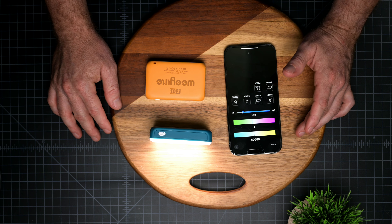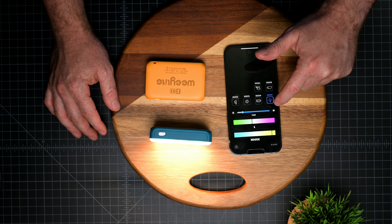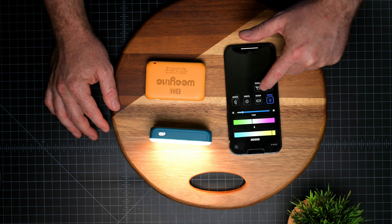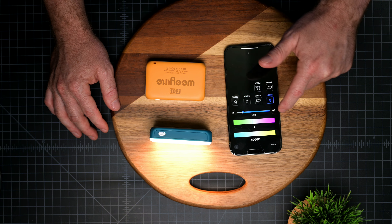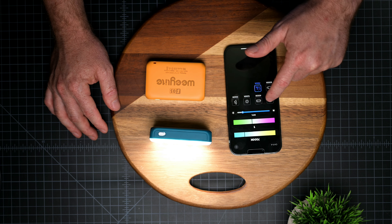If you want to use a specific preset you can do that as well — just by pressing here you get presets from 3000 Kelvin all the way to 7000 Kelvin. And again you can see how responsive it is: once I click something it just changes immediately.